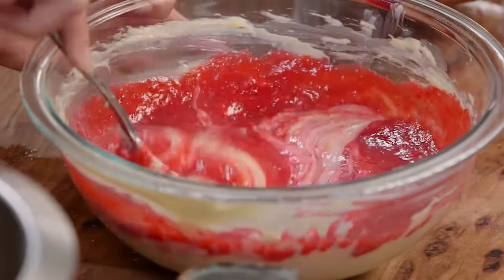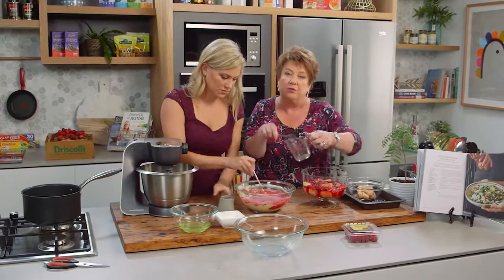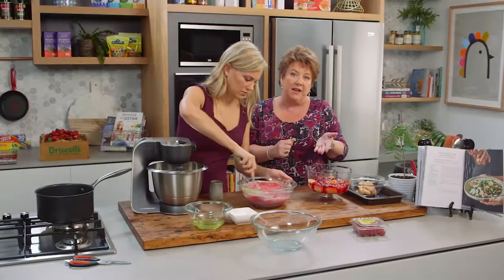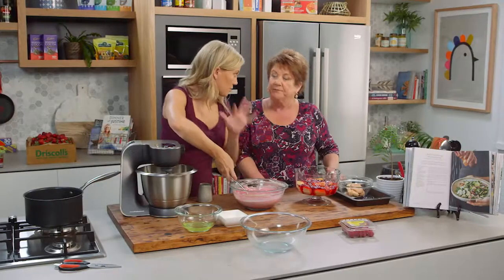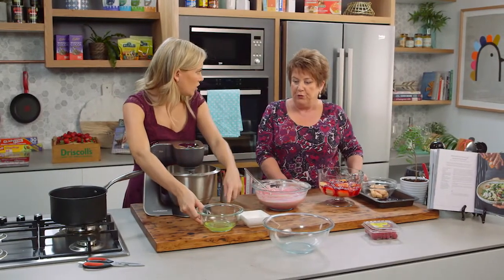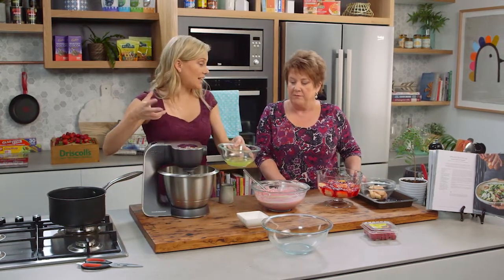Whilst you're stirring, I'm going to add some gelatine, because once this mixture has cooled, we'll be able to add some other ingredients to it. We've got some cream, and we've also got a meringue that we need to make to lighten it right up — two egg whites with a little bit of sugar, brought up to stiff peaks.